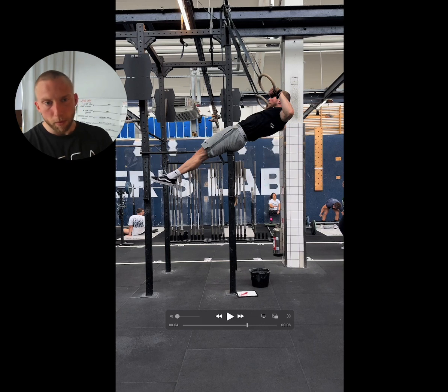Additionally, we also want to see that the whole body has risen up towards the rings. A simple way to check that is whether your shoulders are above the height of your hips, your hips are above the height of your knees, and your knees are above the height of your feet. We should be in this 45-degree angle.